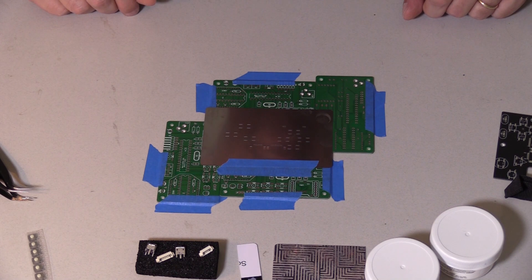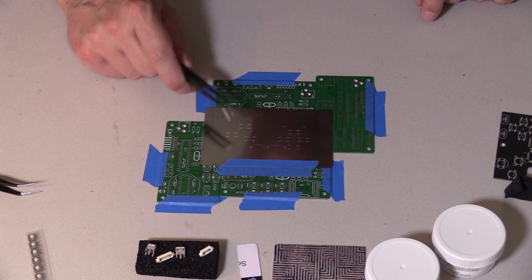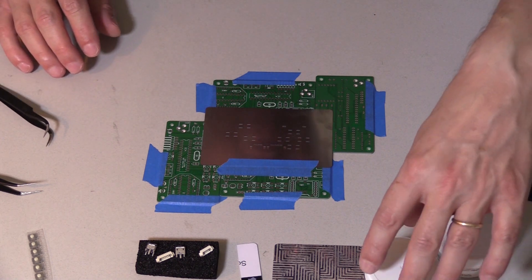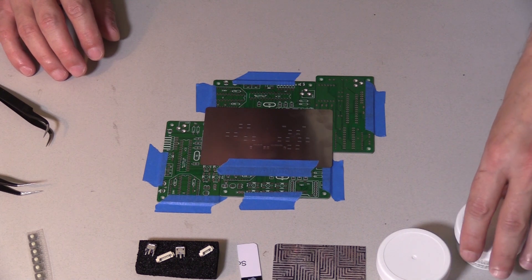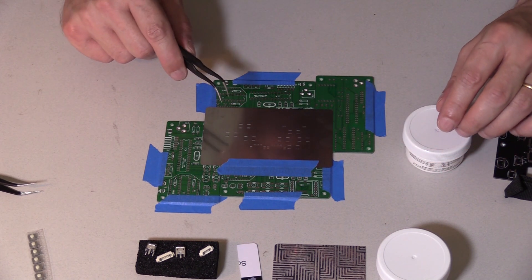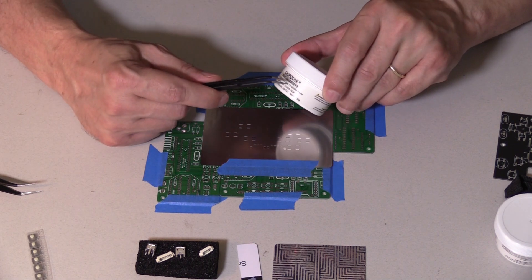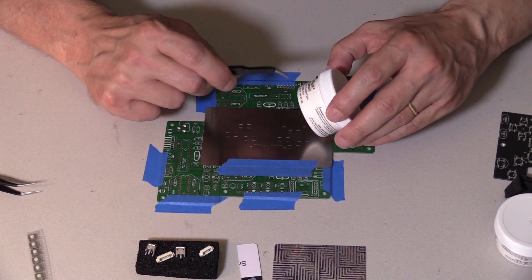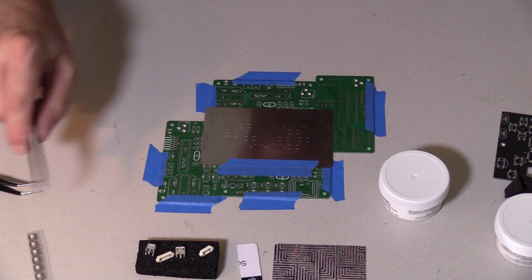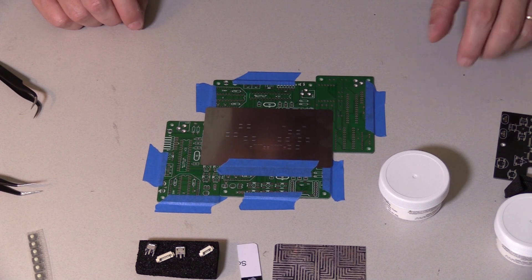Now I've got to put solder paste on here. There are different ways of doing that — these pads are big enough you might be able to get away doing it with a syringe, but these micro USBs are very fine pitch, so that's a little more complicated. I'm using the stencil and solder paste technique. There are different types of solder paste. This is what's called T4, which I would typically use because the solder pads are pretty big. But these micro USBs are pretty fine pitch, so I'm going to use a T3, which means it has smaller grains of solder. You get less likely to get solder bridges across the various pads.